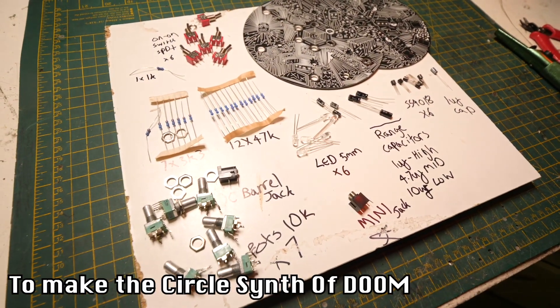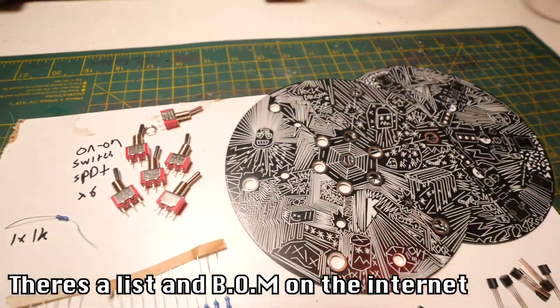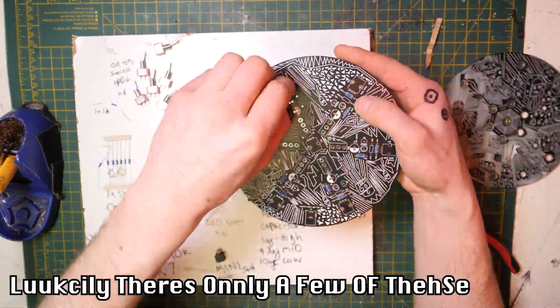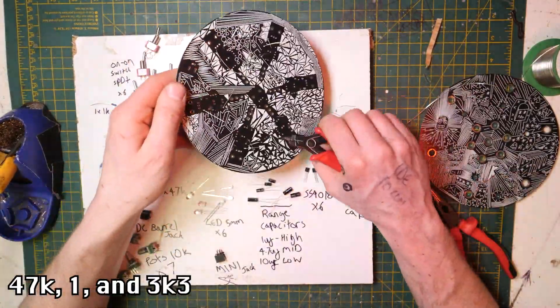This is everything you're going to need to make the Circle Drone of Doom. There's a bill of materials list online, so check those out and make sure you've got it all. Start by soldering the resistors — luckily there are only a few: 47K, 1K, and a couple of 3K3s.